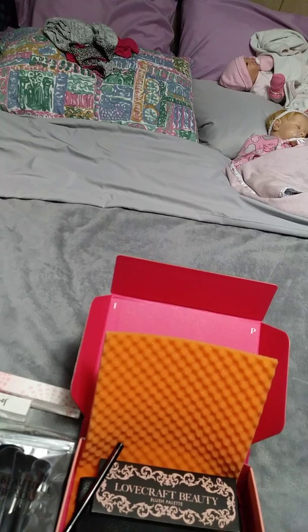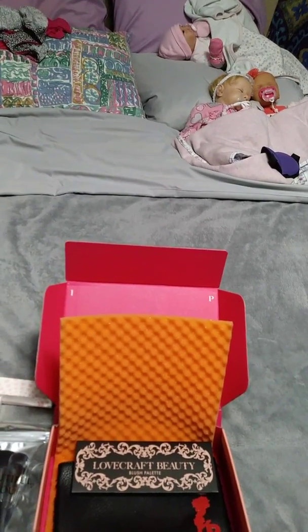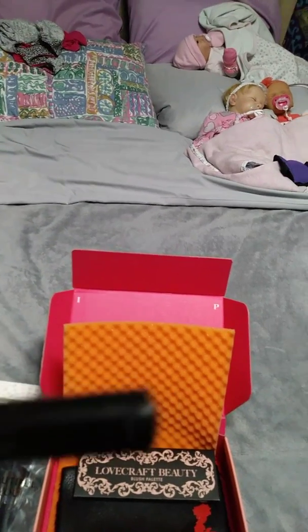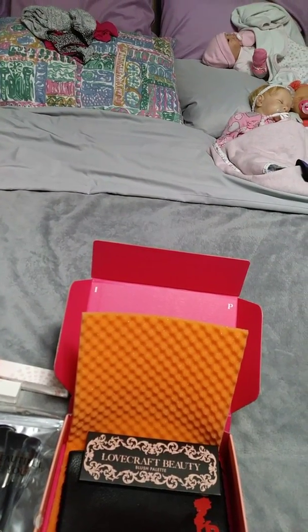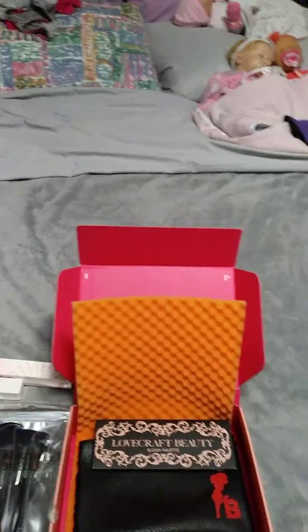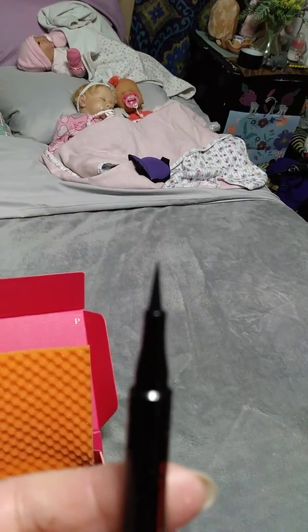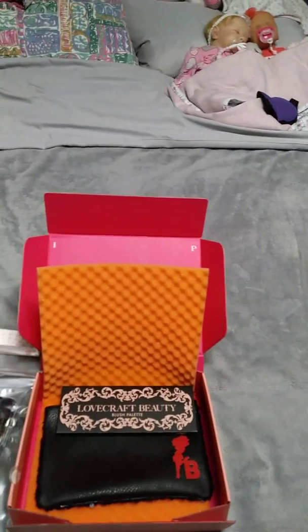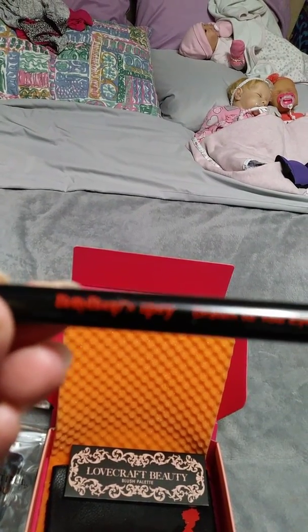The next thing is a Betty Boop item — there are a couple of Betty Boop things in this bag. This is the Betty Boop Ipsy Drawn to You liner, so it is a pointy eyeliner, which I like. I use them all the time. You can see the fine tip. I'm not going to draw on myself because I don't want to get eyeliner on myself.